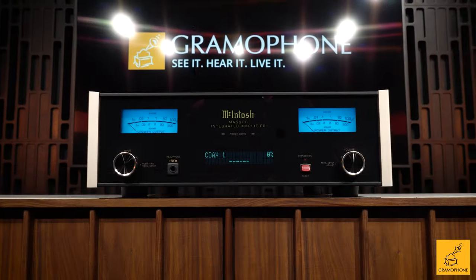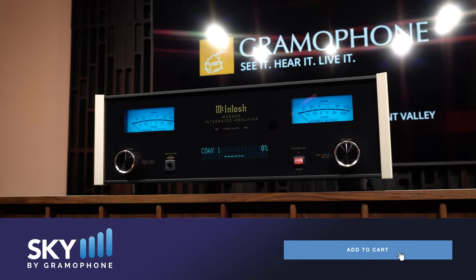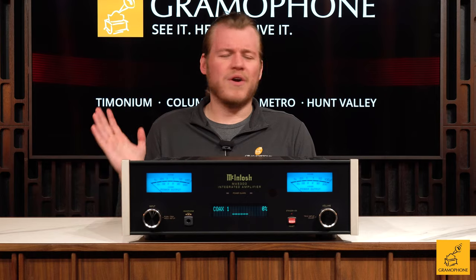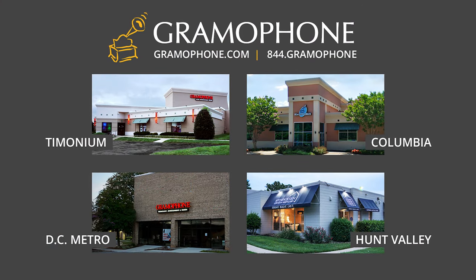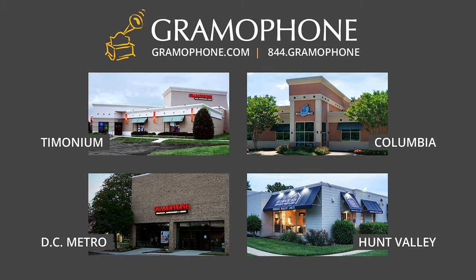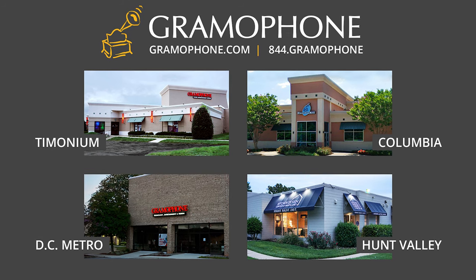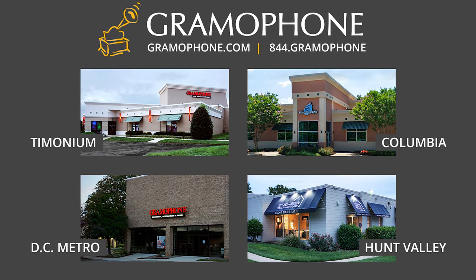You can click the link down below because we can actually sell these online — you'll find them for $5,000 even, and they are such a wonderful place to begin. Of course, I always recommend stopping by one of the Gramophone showrooms. You'll find us in Timonium, Columbia, and Gaithersburg — we'd love to demo all kinds of McIntosh gear for you. And don't forget about our Kitchen Design Center in Hunt Valley; they'd love to help you come up with great inspiration for your next home improvement project.